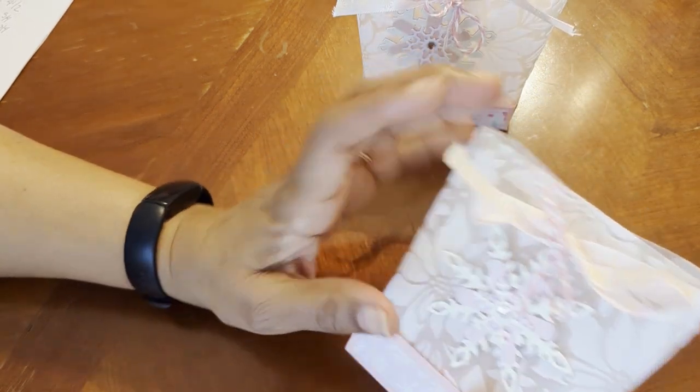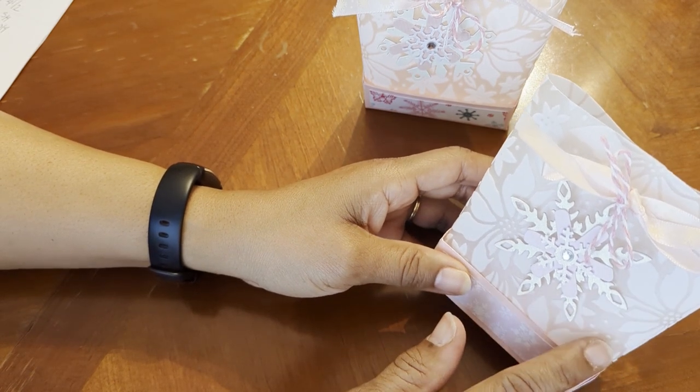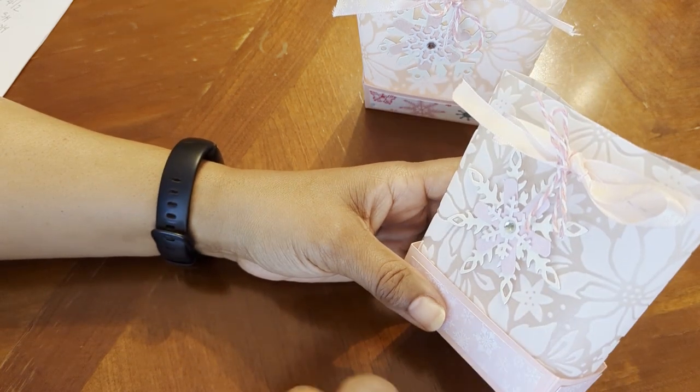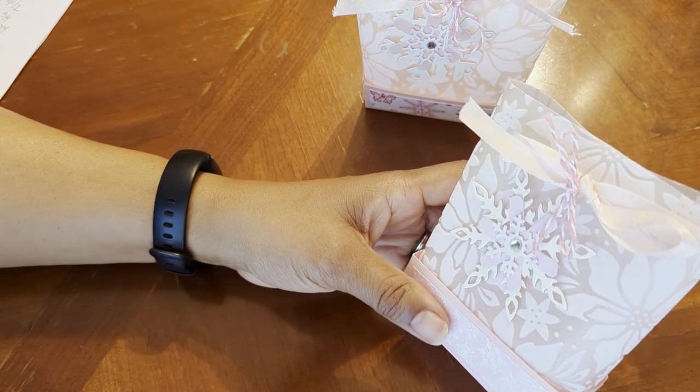I don't know why in my mind I was thinking snowflakes. I thought this paper was snowflakes, so I made my box and everything before I added the paper. And I pulled it out and I was like, oh, it's poinsettias. Well, it's all Christmassy. It's a dream of a white Christmas.